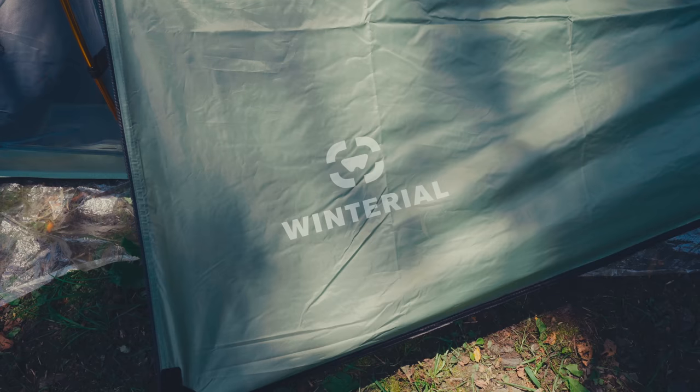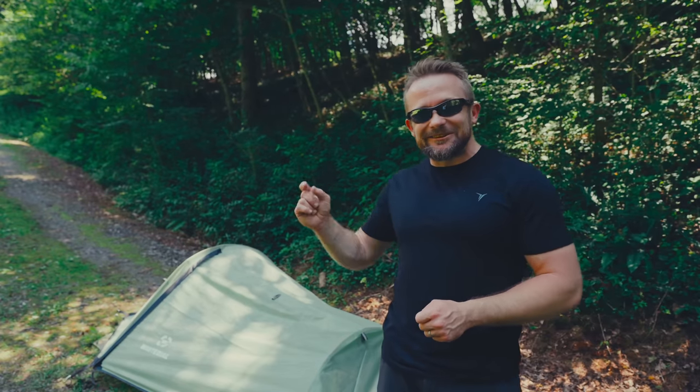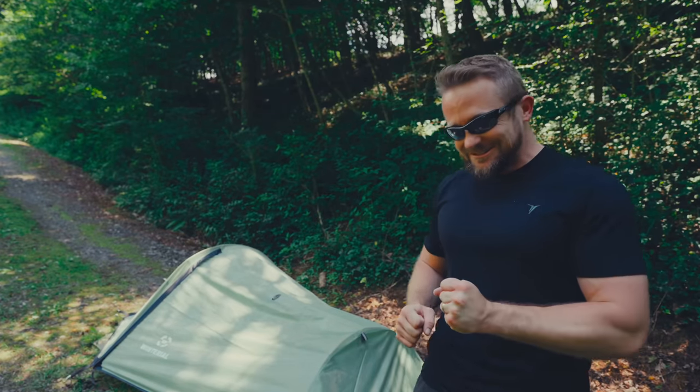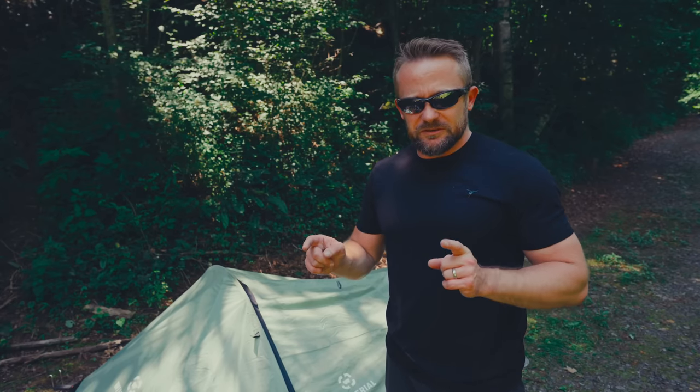Now it's your turn to sound off — comment down below and share your thoughts. What do you all think about the Winterial tent? It is very, very close to the Snugpak Ionosphere. If only the color was just a little different. So close, but no cigar. If you have any experiences with this tent, comment down below and share with the community — everyone will appreciate it, including myself.